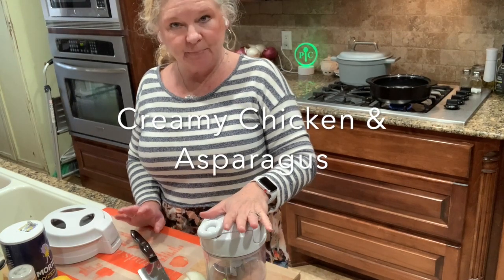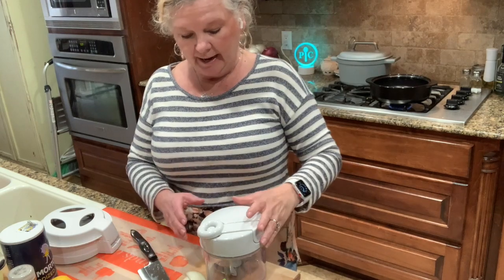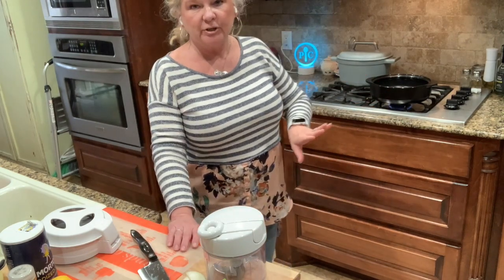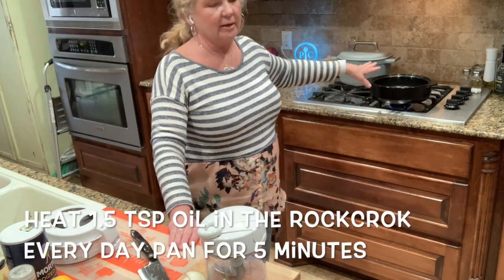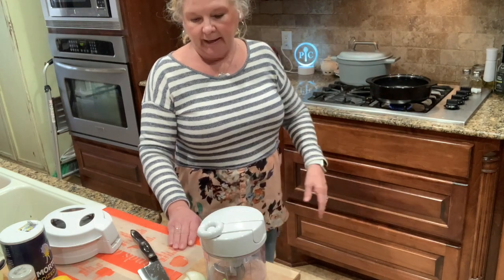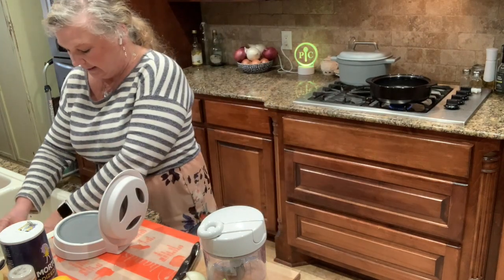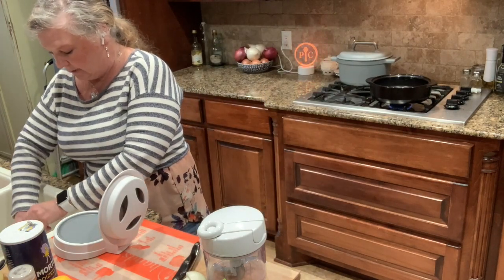I'm going to be cooking creamy chicken and asparagus, and this is one of our 30-minute meals. My timer just went off — it's five minutes. I was heating up this everyday pan, and now I need to get my chicken over there.